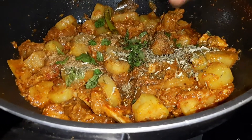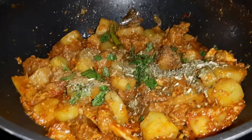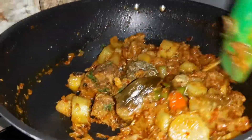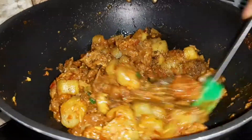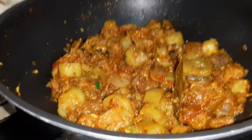I will cook the food for 1 more minute. If you want gravy, you can add a little water to it.